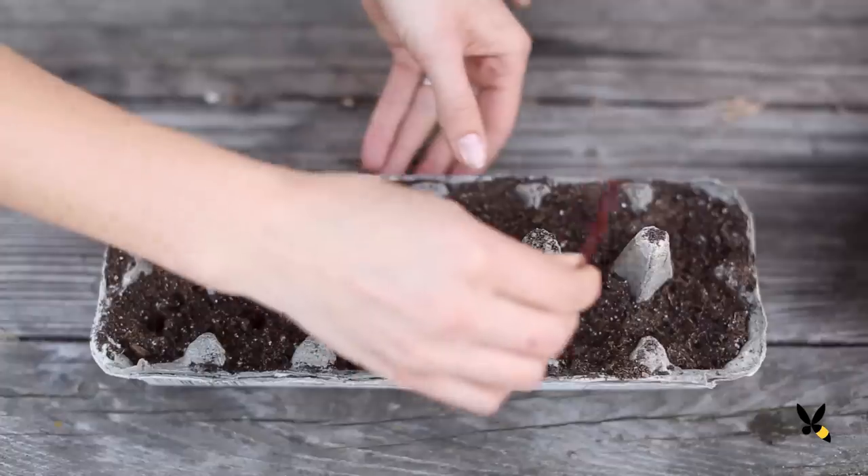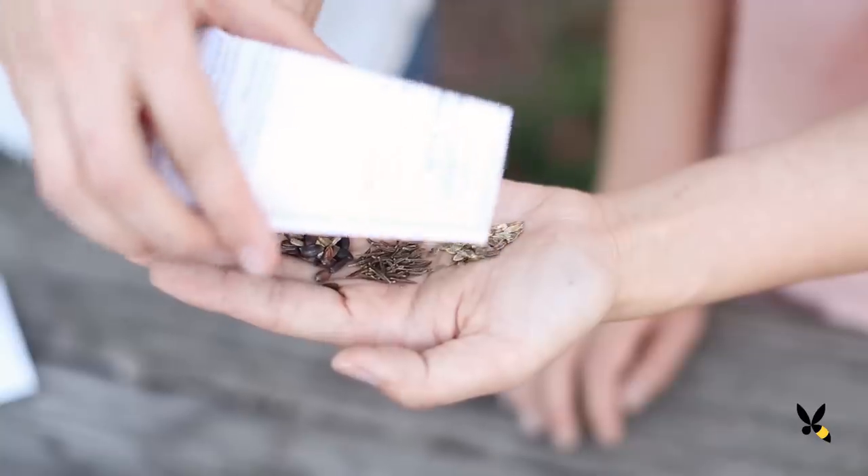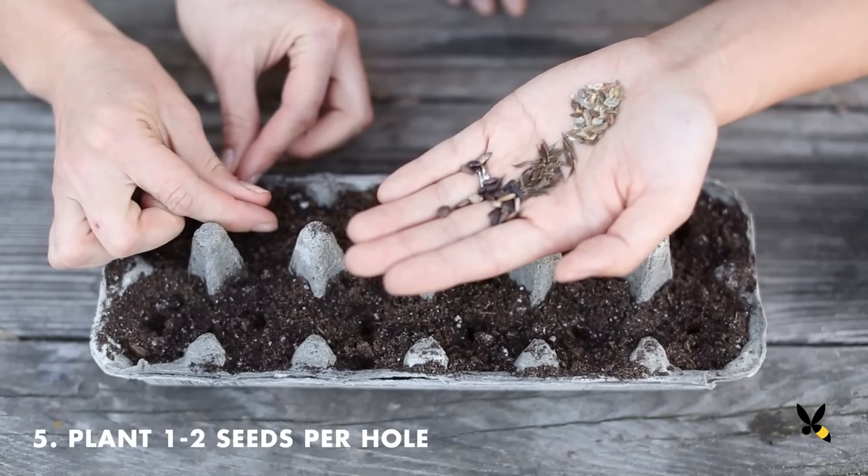Using a small twig, I'm going to poke a hole about half an inch deep in each compartment. Drop one or two seeds into each hole and carefully cover up the seeds with soil.